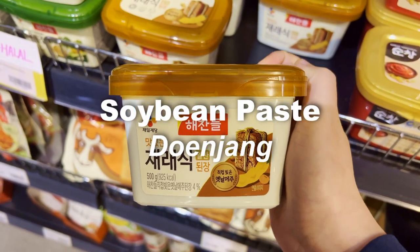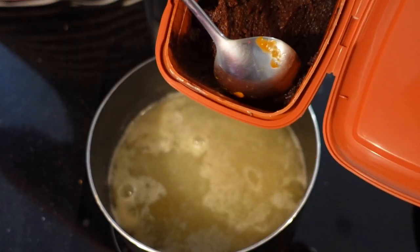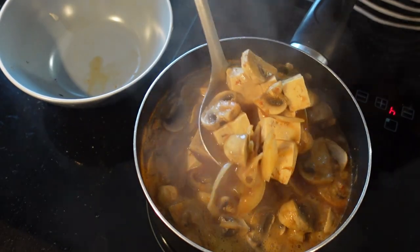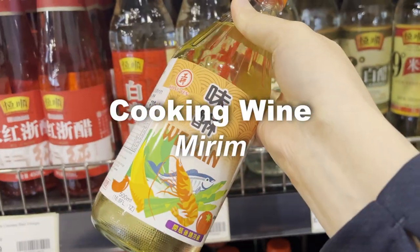Soybean paste — doenjang. I don't use this as often as the other ingredients I mentioned earlier, but it is a must when making soybean stew known as doenjang jjigae. This paste brings depth and umami flavor to soups and stews.